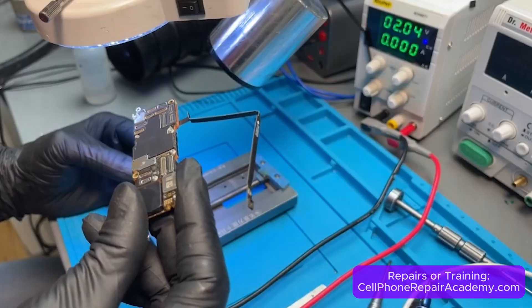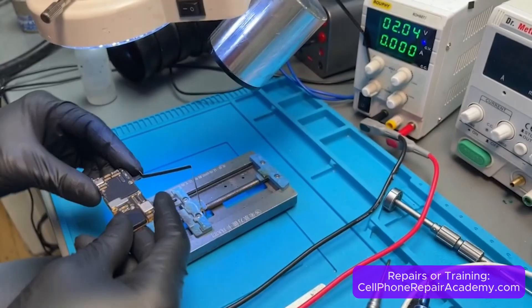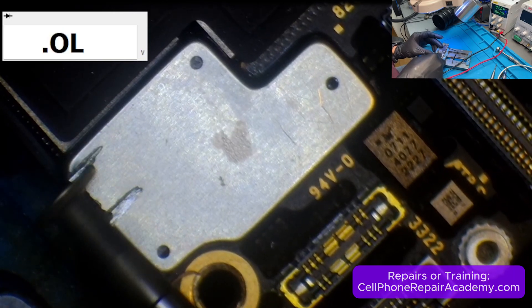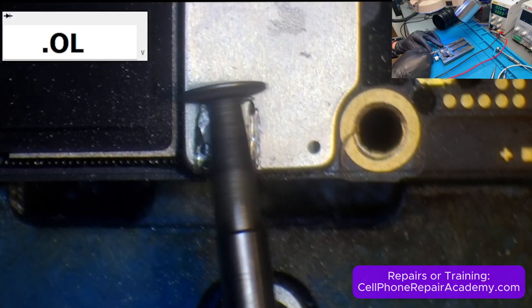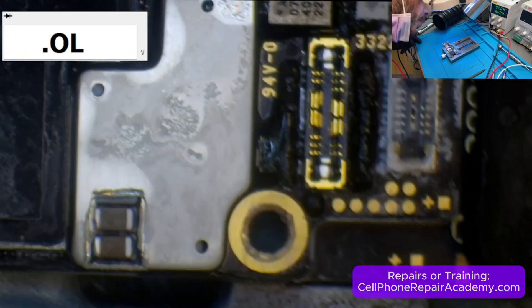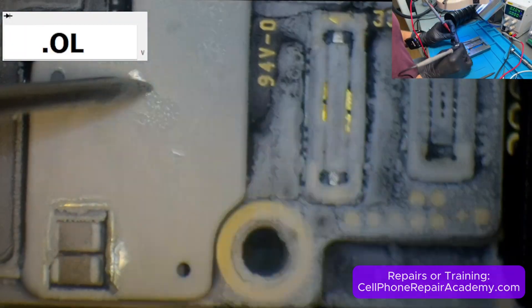Next, we moved to another section of the board where two capacitors were hidden under a metal shield. Removing the entire shield with heat was too risky, so instead we used a Dremel to make a small, precise cut, exposing C9412 and C9413. We first applied freezer spray, then injected voltage, but still there was no reaction.